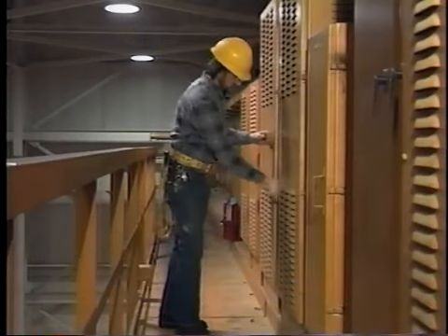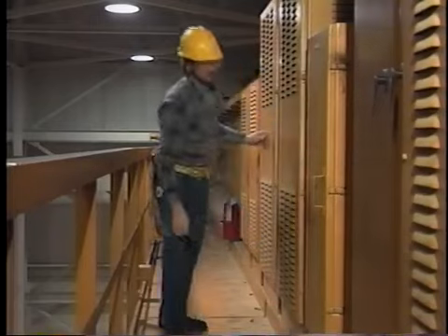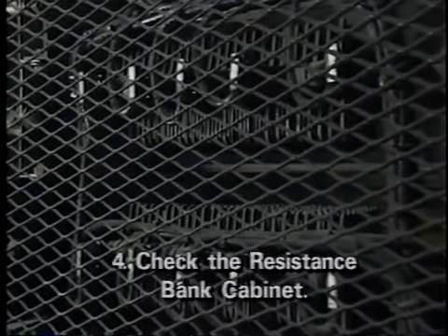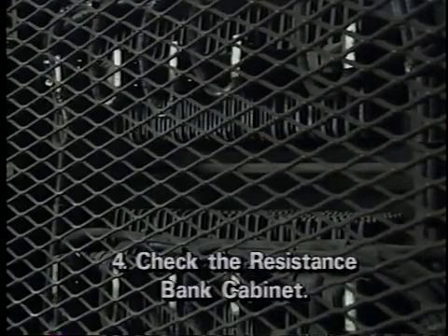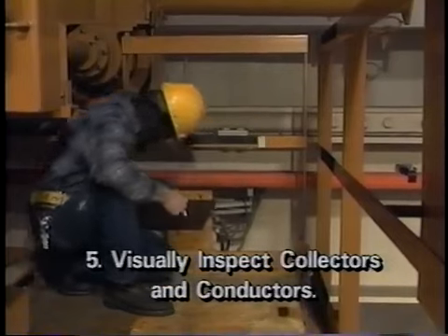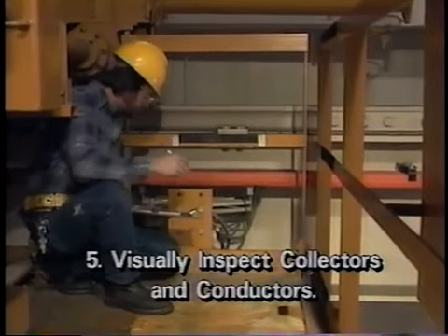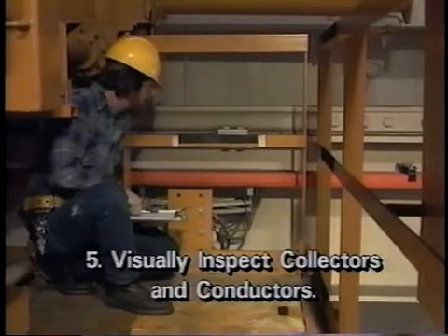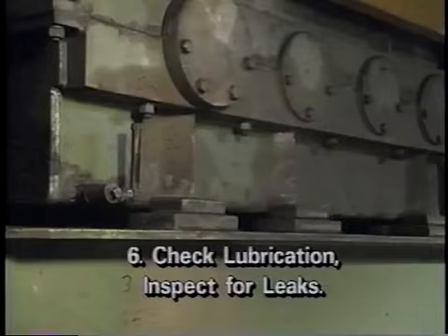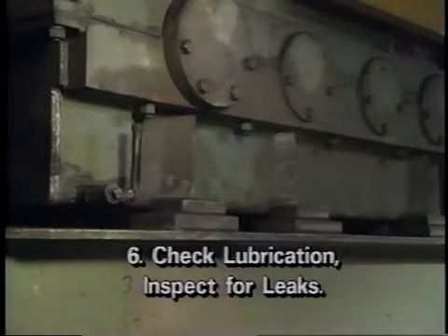Step 4: Visually inspect the resistance bank cabinet for bad connections, dirt or other foreign matter. Step 5: Visually inspect the collectors and conductors associated with the bridge and trolley to assure they are free of dirt and other contaminants that might cause poor electrical connections. Due to the presence of high voltage, do not touch the collectors and conductors. Step 6: If the crane is so equipped, check gearbox sight gauges to assure lubrication is at the proper levels. Also check for evidence of leaks.